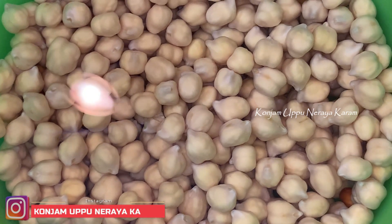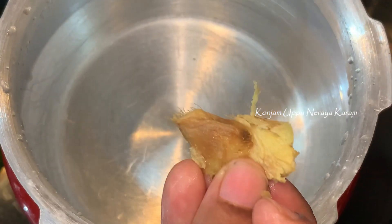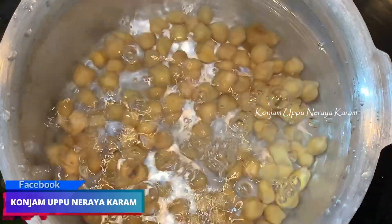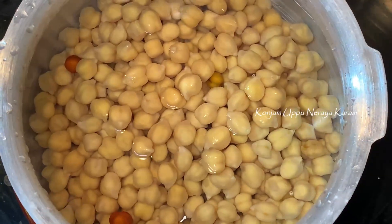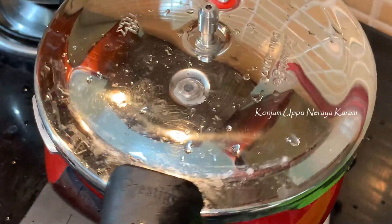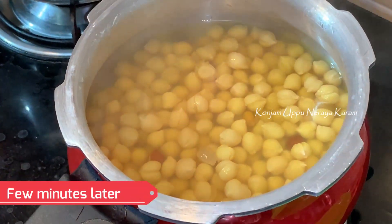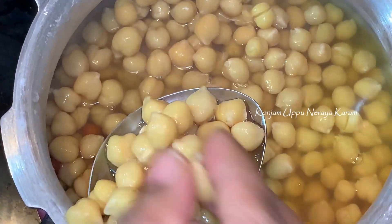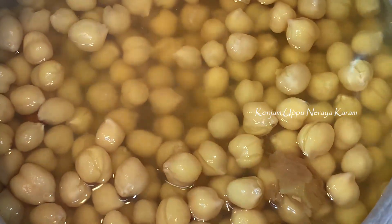We are going to put it in a pressure cooker. We will cook it 2 to 3 times under pressure until it is soft.